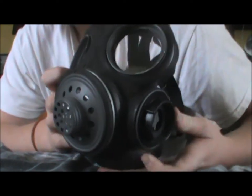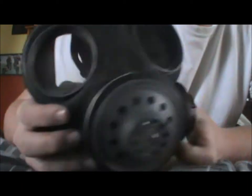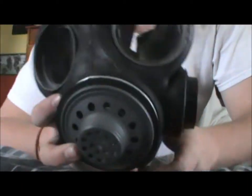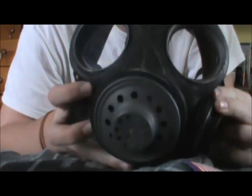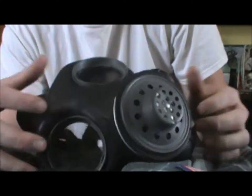I actually have an Israeli gas mask — I believe it's an M16 civilian gas mask — over there on the wall, if you can see it. Its filter fits perfectly on this; they're the same size. I'll show you the bag and the filter that this one came with.